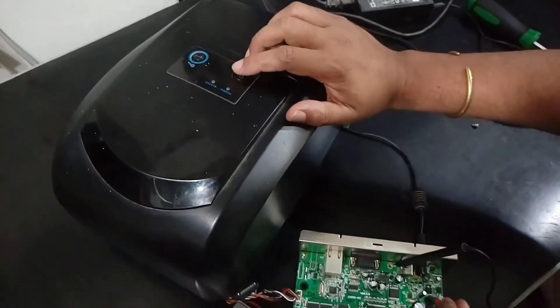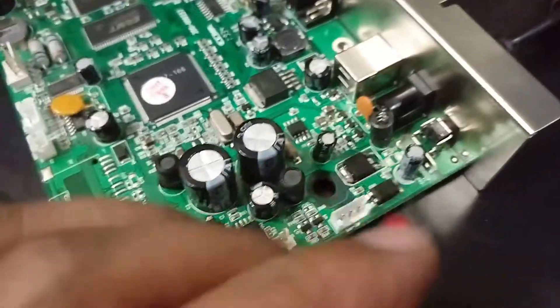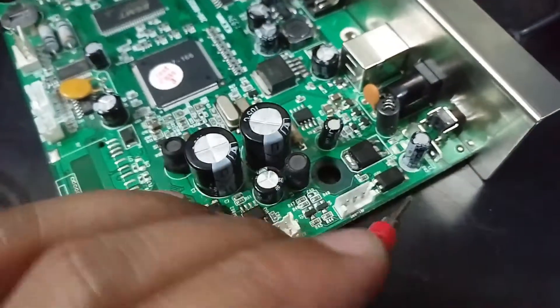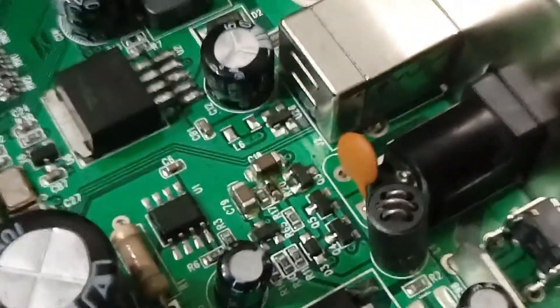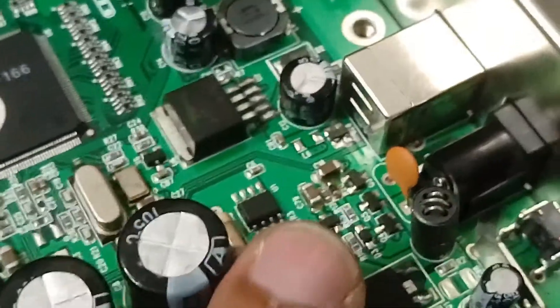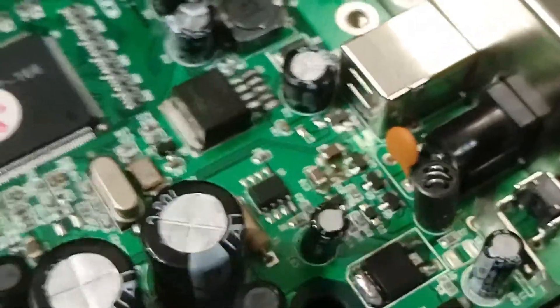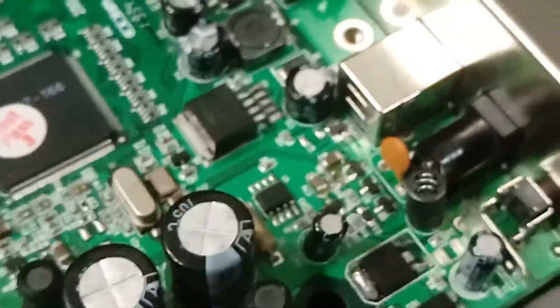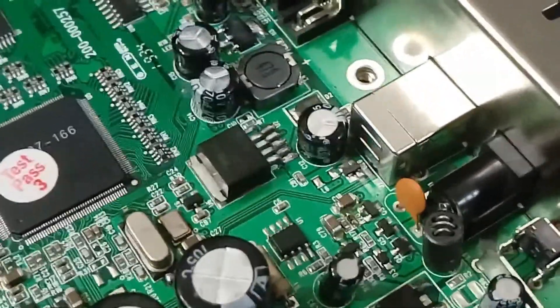When I press the power button it should give some signal, but no signal is available here. This is the main power MOSFET and it works from an optocoupler. This optocoupler gets a positive signal from transistors — one, two, three, four transistors. This is the circuit protection side. Sometimes if any kind of high voltage occurs, it will protect the power supply and save the motherboard. Now I am bypassing the protection side and will show what happens.